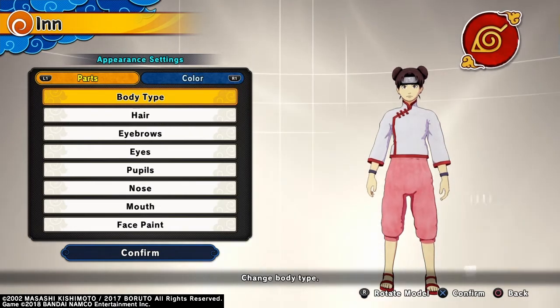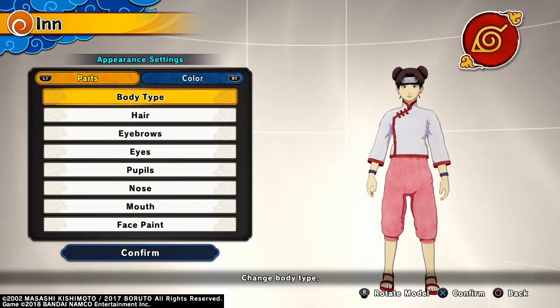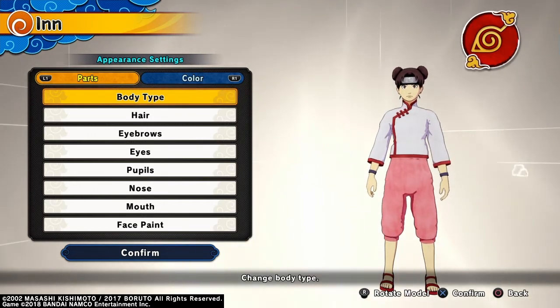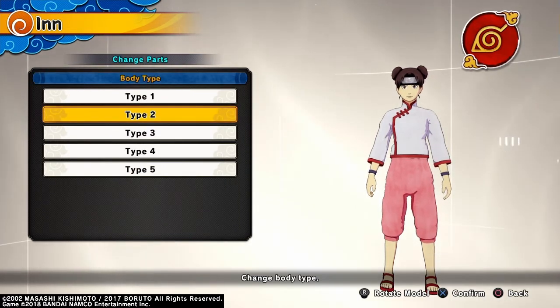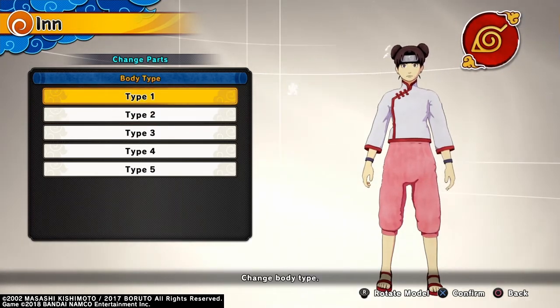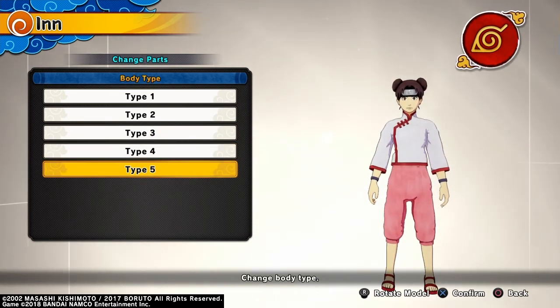I'm kind of mixing it up though. I'm going for her Shippuden look mostly, but I'm going to show you how to do her adult look and young look too. For Shippuden age, I went with Body Type 2. If you want Adult Ten-Ten, Body Type 1, and then for young Ten-Ten, Body Type 5.